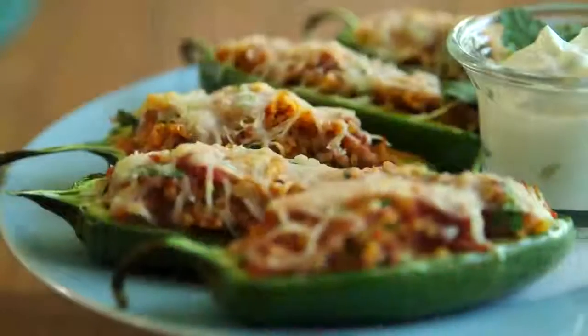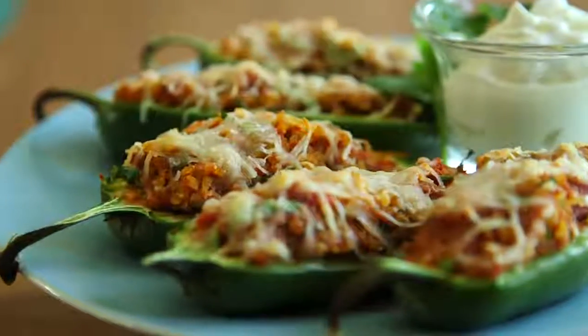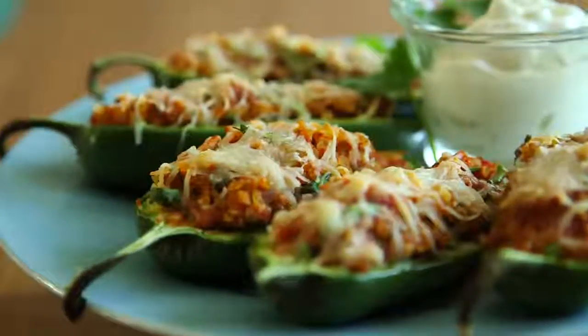Hey dudes, I'm Hilah, and today on Hilah Cooking I'm making my version of stuffed jalapeños. These aren't quite like jalapeño poppers because they're better. They're filled with a sausage pork mixture and some salsa and some other super yummy stuff. They are great, and I love them, and let's get started because I love jalapeños!